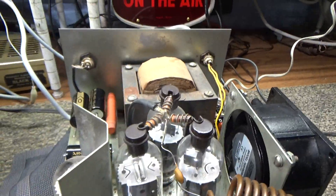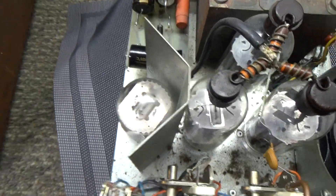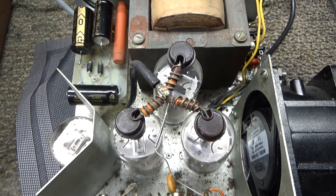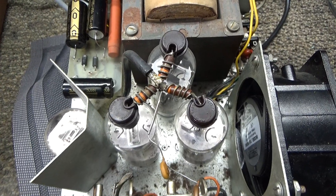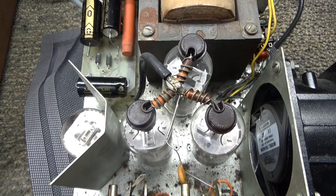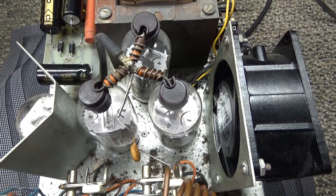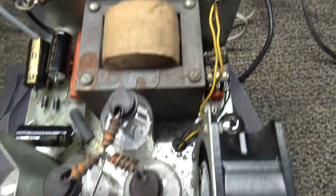This one has one driver — a 6JU6 small tube — driving three 6LQ6 tubes. Most of the other ones had one driving two 6LQ6s, and some had one driving two 6JU6s, the smaller tubes, and then some had no driver at all, just two 6JU6s. None of them are really big powerhouses, but this is the biggest one they made.